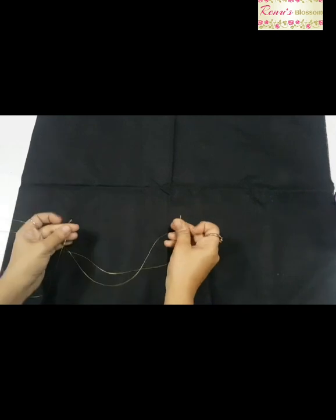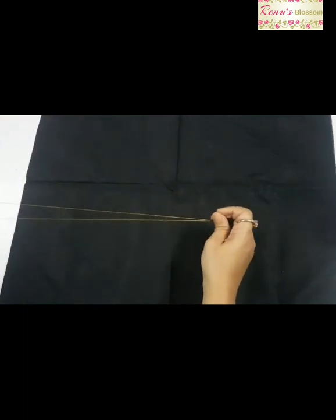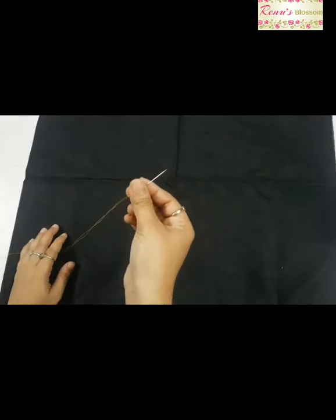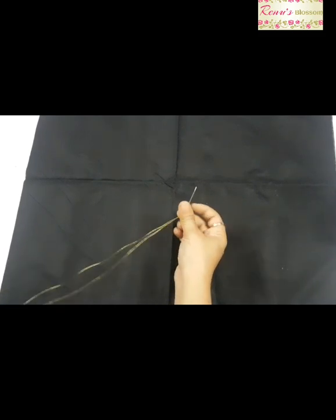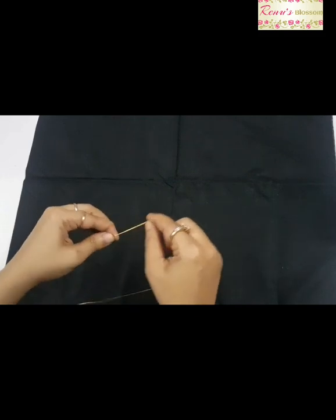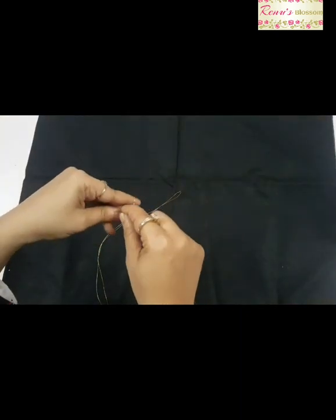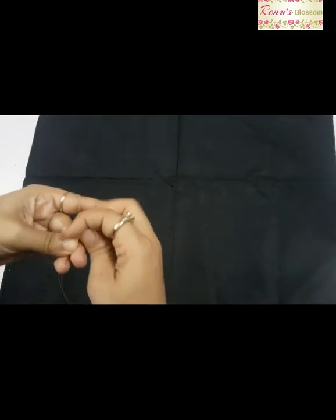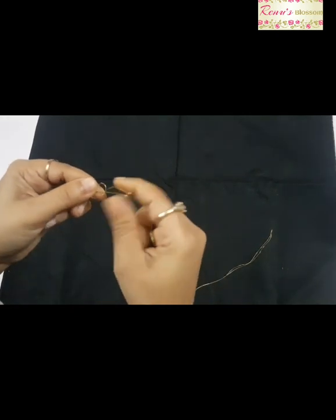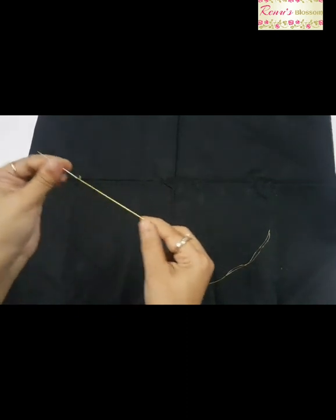This is the tricky and the main part of the project. First, thread the needle with the golden thread and put a knot. Now bring the needle down to the point where you have put the knot, then straighten your thread and put a knot below your needle. Make sure your knot is not too thick — if the knot becomes thick, it won't be easy to stitch through the tiny squares in the net lace. Secure the thread before stitching.